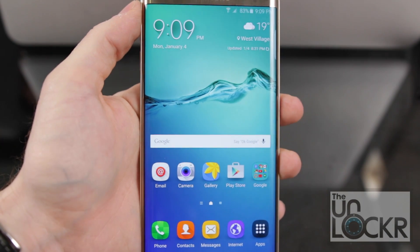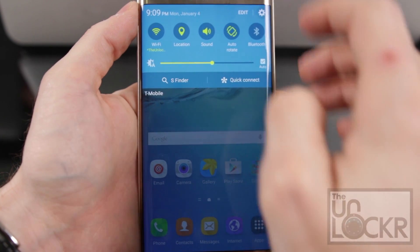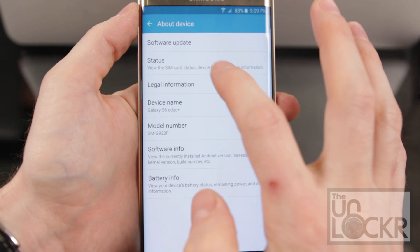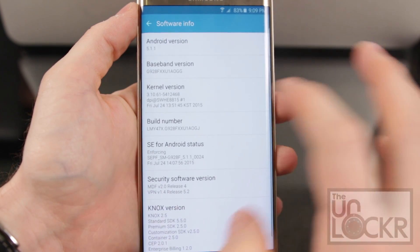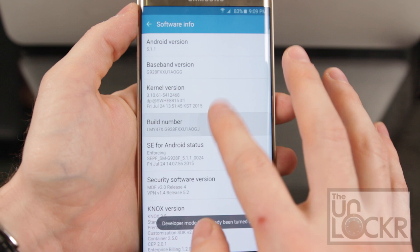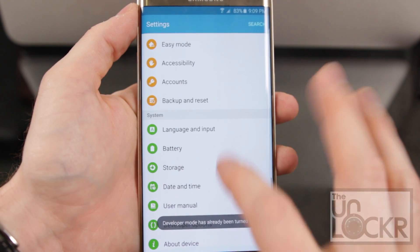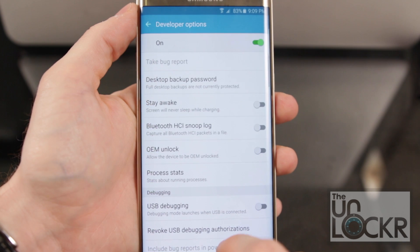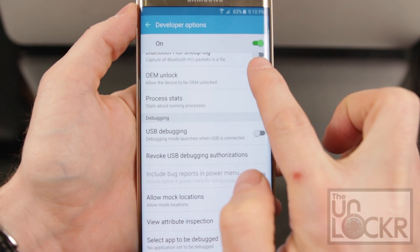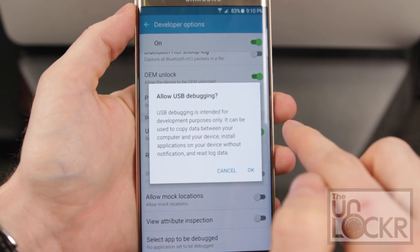Now go back into Settings by pulling down the top and tapping the gear at the top right, scroll all the way down to About Device, tap that, then tap Software Info and Build Number. Keep tapping Build Number until it tells us that we're a developer. Then hit back twice, and a new Developer Options menu will be there. Tap that, scroll down and turn on OEM Unlock, and also turn on USB Debugging.